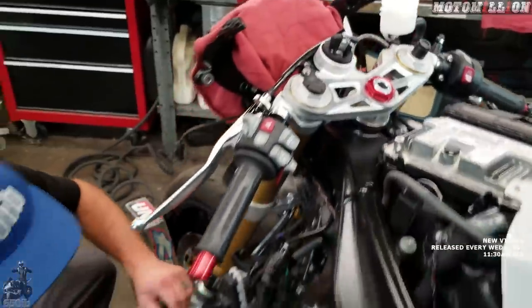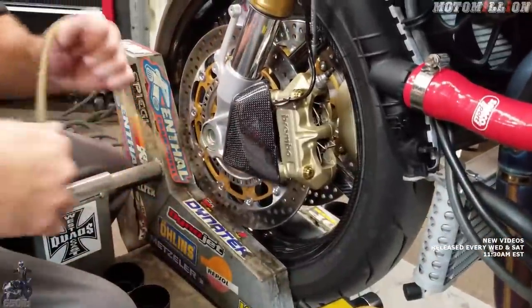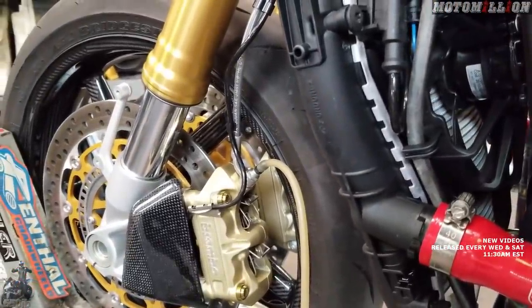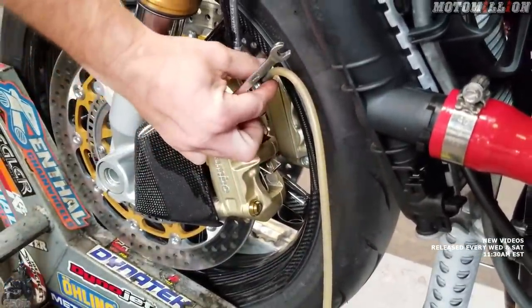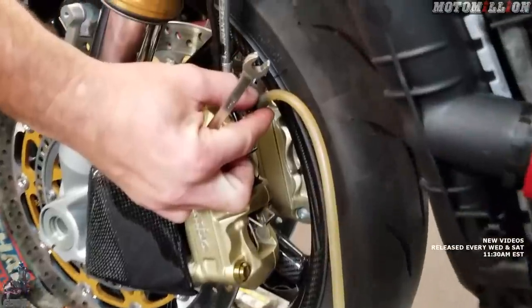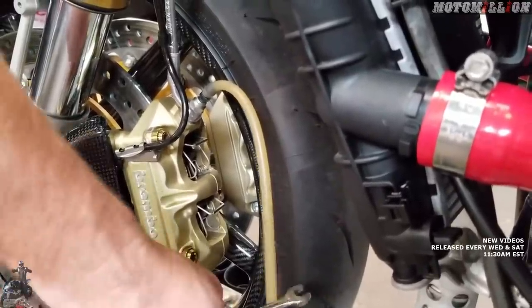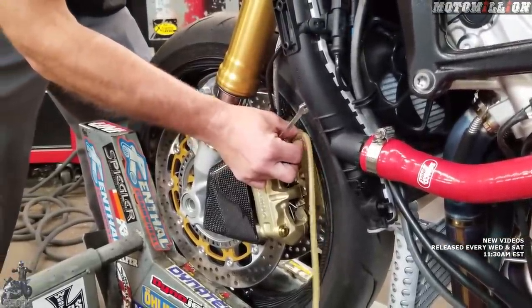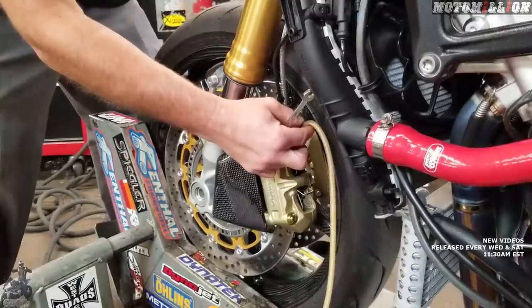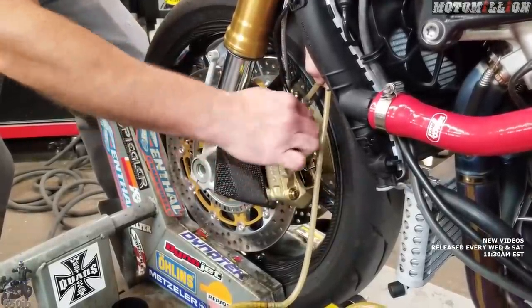We'll move down to the caliper that's farthest away — the left one. This is the bleed screw. We'll just open it up, and when you open it and squeeze the lever you can see brake fluid come out. Right now it doesn't matter if we get air in here since we're taking this whole brake system apart, so you can squeeze the lever a bunch of times to get the fluid out and use some air pressure. Once that side seems pretty empty, the more we get out the less of a mess we'll make while taking the lines off.